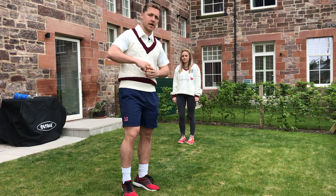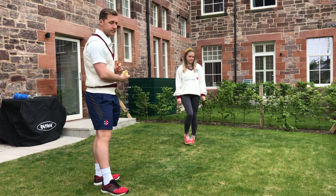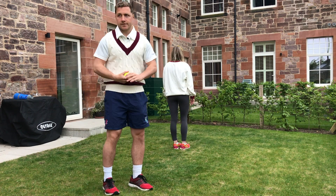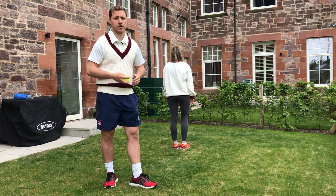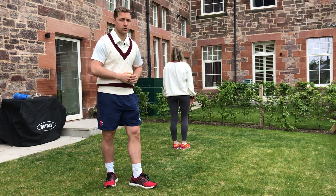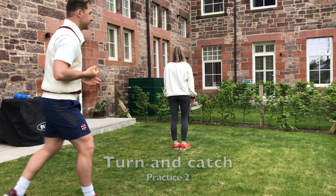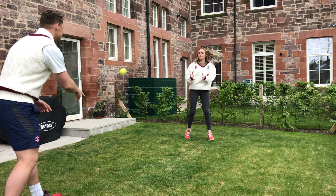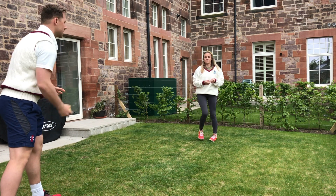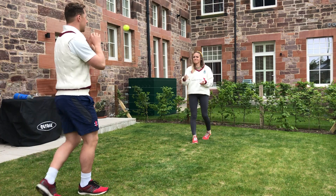The second drill is Hannah facing the other way. Same idea — I'm going to throw the ball, and at the same time I'll shout go. When I shout go, she's going to turn and then take the catch. Take a step further away. Ready — go! Easy. And again — go! A bit harder there. Okay.